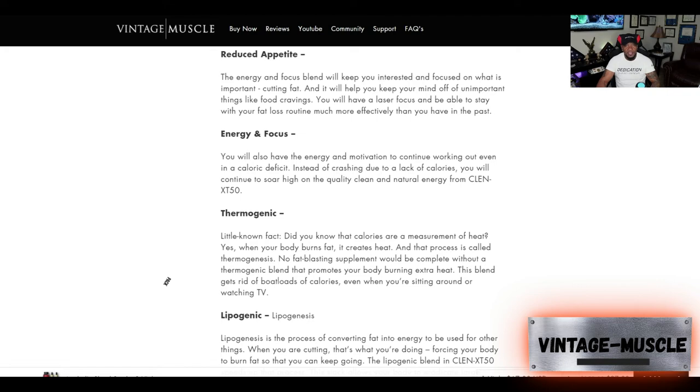Another benefit is the energy and focus. While you're on the Anabolic Shred Stack, even when you get into a calorie deficit, you still have the motivation and energy to work out. The Anabolic Shred Stack doesn't allow you to crash — it keeps that clean energy flowing through your body so you can continue to work out. I hate products that make you crash, that's why I don't do energy drinks.